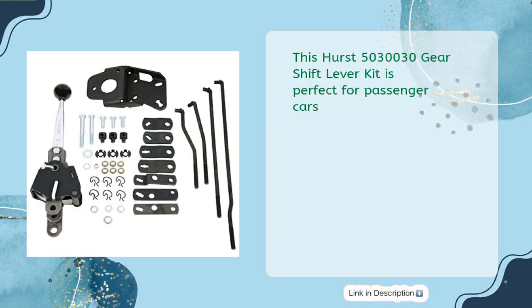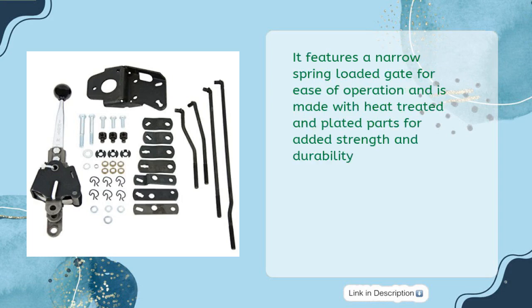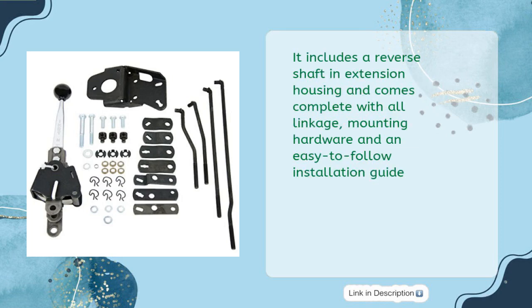This Hurst 503030 Gearshift Lever Kit is perfect for passenger cars. It features a narrow spring-loaded gate for ease of operation and is made with heat-treated and plated parts for added strength and durability. It includes a reverse shaft in extension housing and comes complete with all linkage, mounting hardware, and an easy-to-follow installation guide.